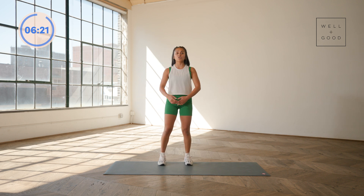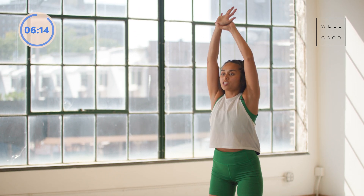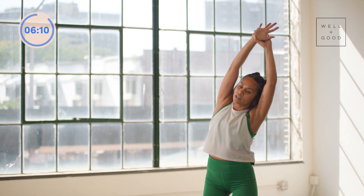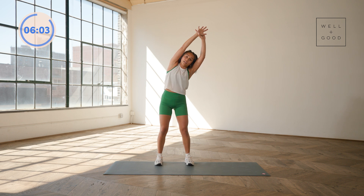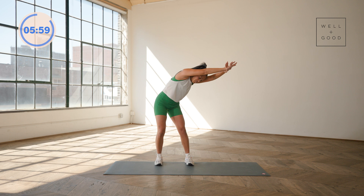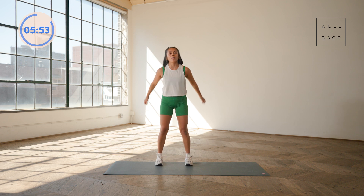We'll take you to a standing stretch for your lats. Big reach up with the arms — left hand is going to wrap onto your right wrist. Reach up nice and tall, and then bend over to the side. Let your fingertips reach to the wall or the side near you; you'll feel that stretch in the lats. On your inhale, reset. Exhale, shift — let your armpits kind of face the floor just to deepen that stretch. Bring it back to center and then all the way up. Shake it out.